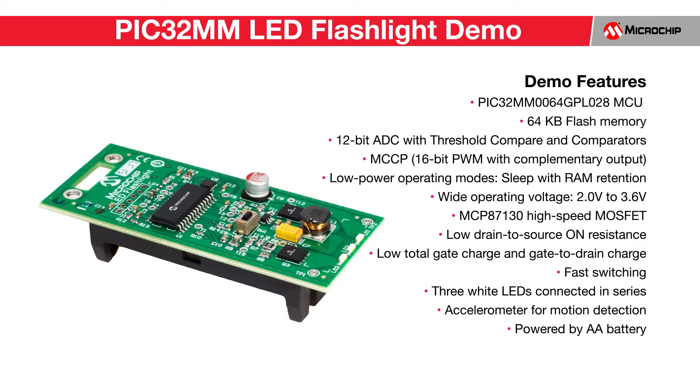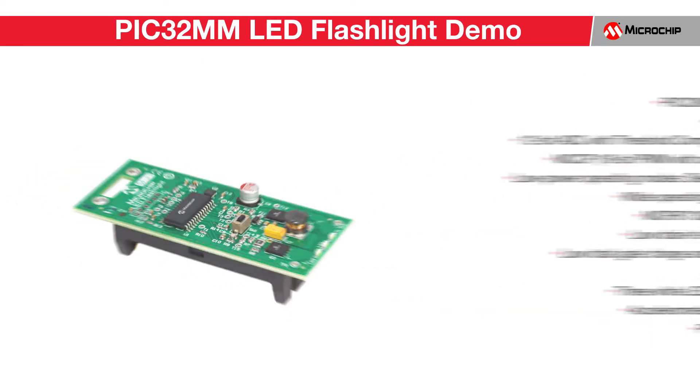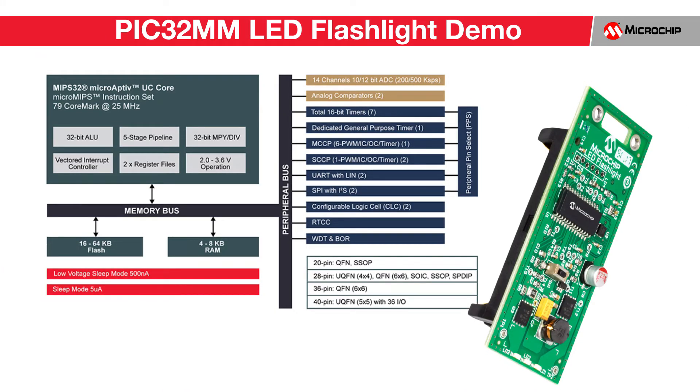Today I'd like to show you the PIC32MM LED Flashlight demo, where simple LED light control and sensor interface functions are both integrated to run on Microchip's cost-effective and low-power PIC32MM microcontroller. The PIC32MM family is well-suited for LED lighting and many other applications requiring high integration and low power.